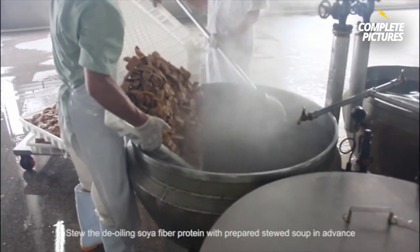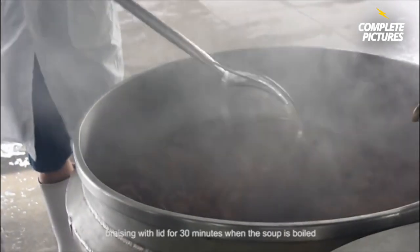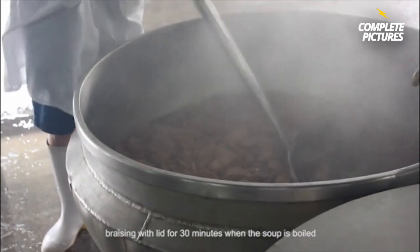Step 5. Stew the de-oiled soy fiber protein with prepared stew soup in advance. Keep it simmering for 30 minutes once the soup is boiled.